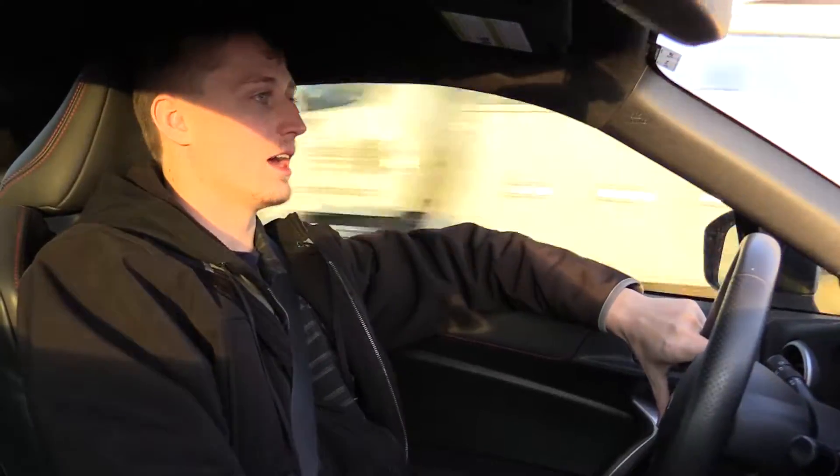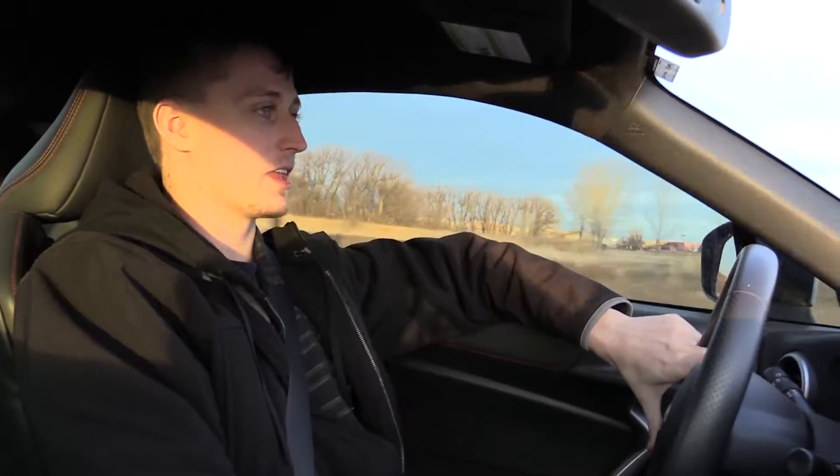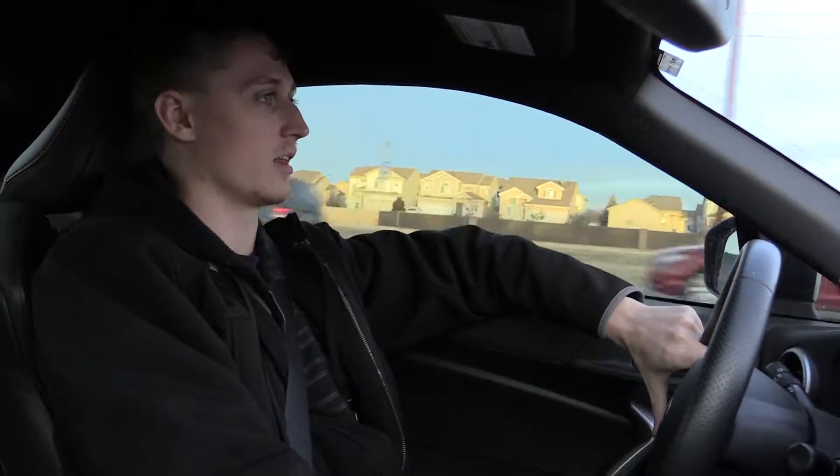Now a little bit about the BRZ — it's a boxer engine, 2.0 liter. At normal sea level, it's supposed to get about 205 horsepower at the engine. At this altitude at the wheels, I'm probably getting about 165 horsepower. I have an altitude of about 8,000 feet, give or take, depending on where you're driving here in Colorado.